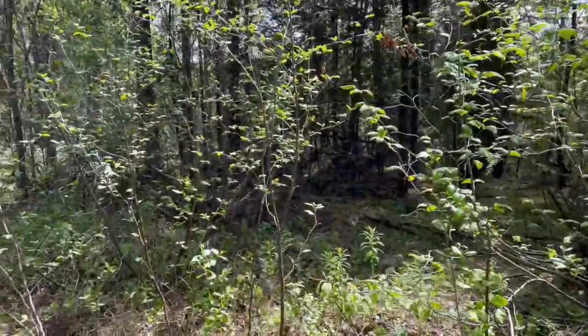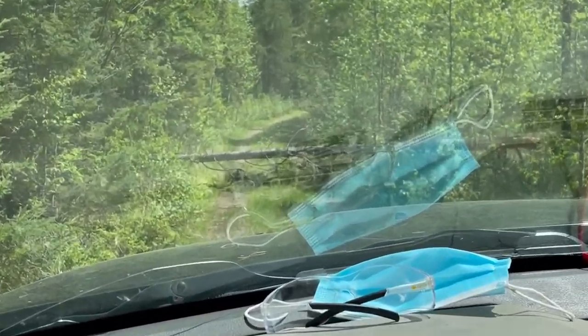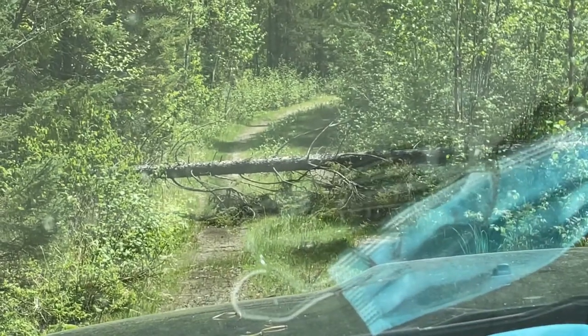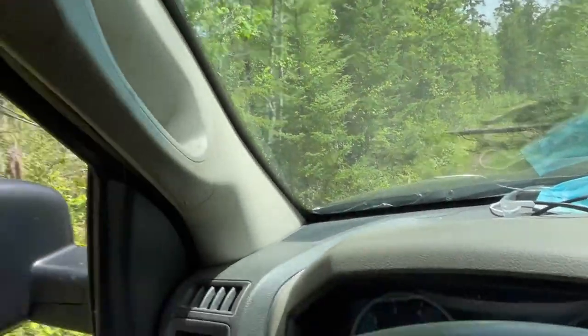Holy cow, a couple of squirrels just scared the shit out of me. We made it — no new lights on the dash. There's another tree up ahead. Just going over a culvert. Now I know I need to start carrying a saw. Should have gone with the 14-inch lift, not the 8-inch, because I don't think we're driving over this one.